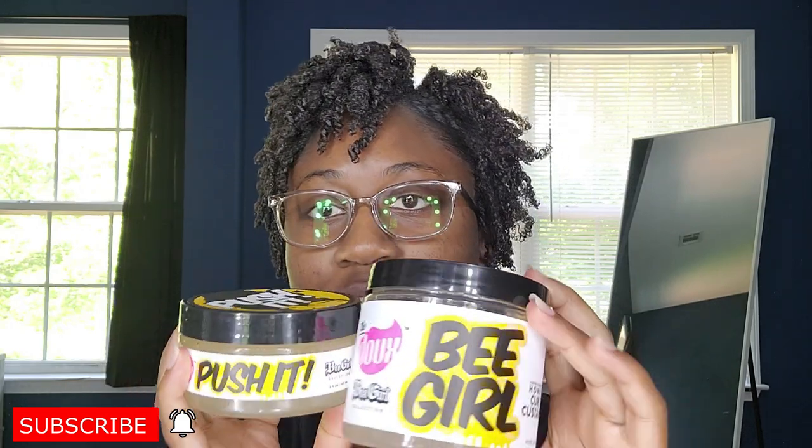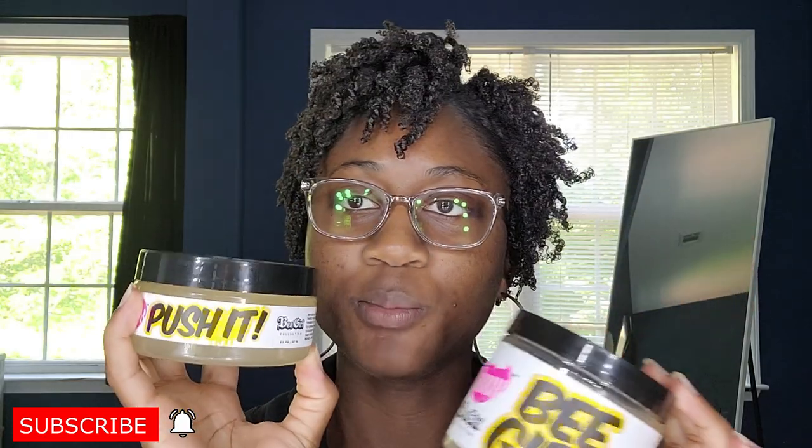Get you some B-Girl — the B-Girl Custard, the Push It Edge Control, and the Braid Gel. The Braid Gel is your typical thick edge control braid gel — really thick. But I love it. I would definitely get this again and keep using it for my wash and go. And that is my review for B-Girl by The Dew.